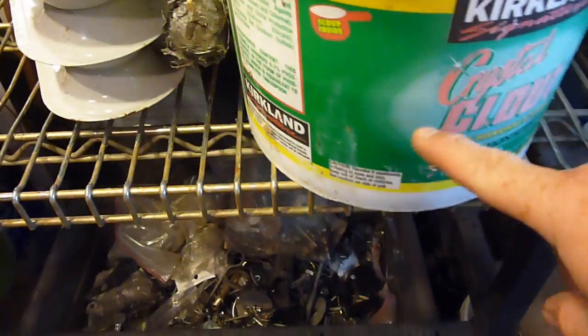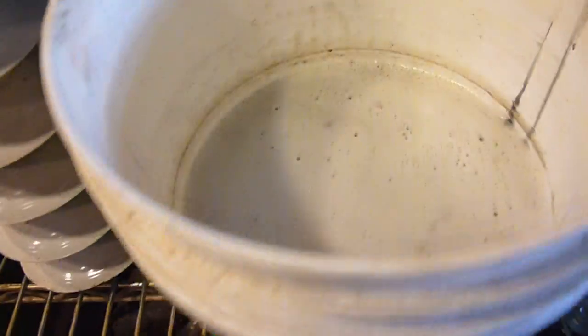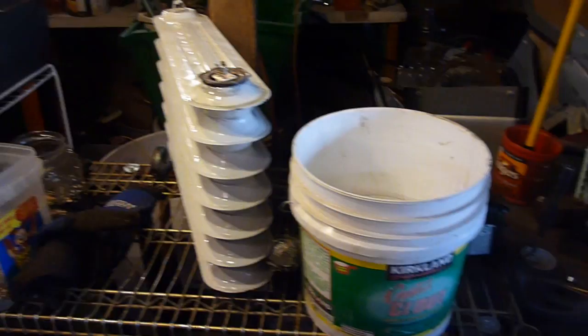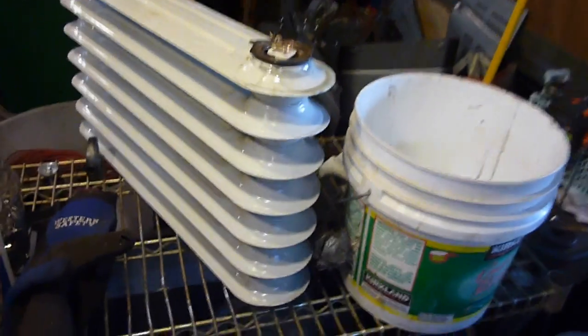There you go - filled that little bucket up to about right there, so there wasn't a ton in there. I've got to take that over - we have a place to dispose of this kind of stuff in our state. You need to check it out for yours. That's about all that was part of that - I just went ahead and put that plug back in.